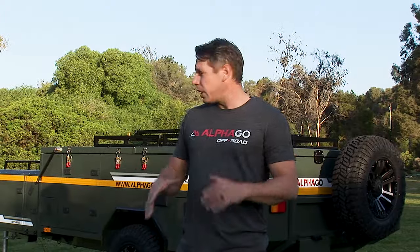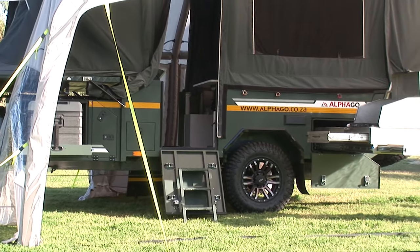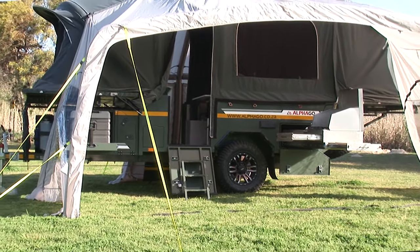Hey guys, welcome to AlphaGo Off-Road Campers. Today we are proud to introduce our first AlphaGo S6 V1 inflatable camper. We're going to give you an in-depth tour, show you all the bits and pieces, and show you how this trailer self-inflates into a mansion on wheels in under 10 minutes.